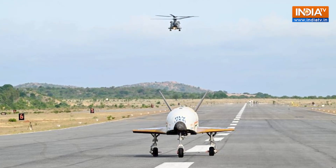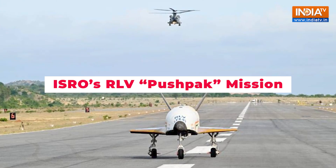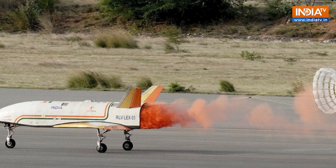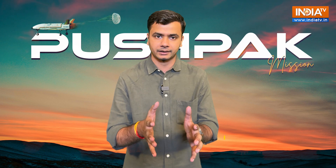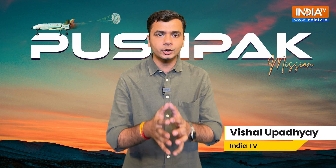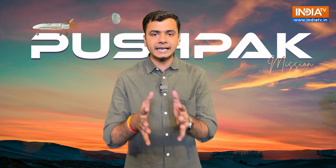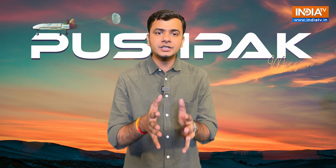The Indian Space Research Organisation successfully conducted its third and final landing experiment for the reusable launch vehicle with the winged vehicle named Pushpak. I am Vishal Upadhyay and you are watching India TV. Today let's talk about the aim of this mission, the landing process and the unique features of Pushpak.